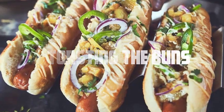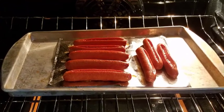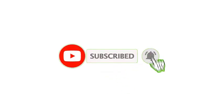Toasting the buns. While the hot dogs are cooking, you can also toast the buns in the toaster oven for a delicious crispy texture. Simply place the split buns on a separate baking tray or directly on the toaster oven rack and toast them for a couple of minutes until they turn golden brown. That's all from my end — I make helpful videos daily, so do subscribe to my channel.